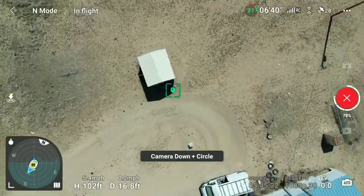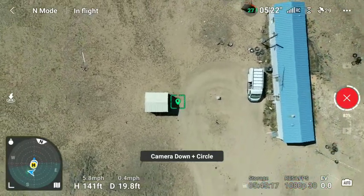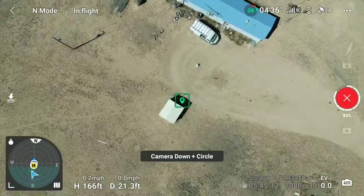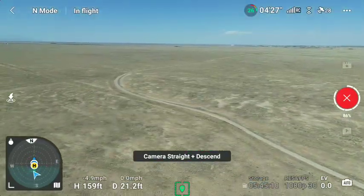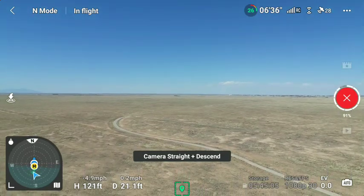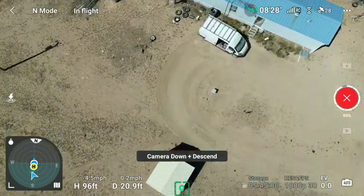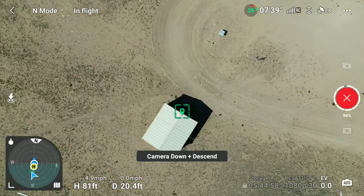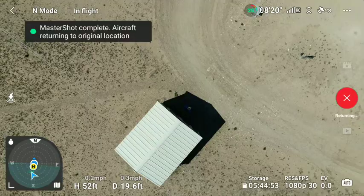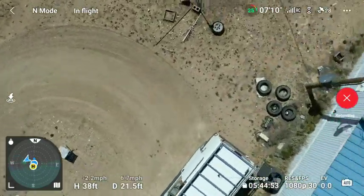We're above the wires, I hope. This is doing all the maneuvers with one unit. I didn't know that it would do this. 27% battery power. Straight descent. It did a master shot.